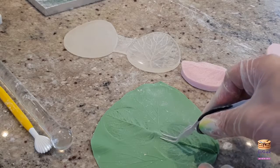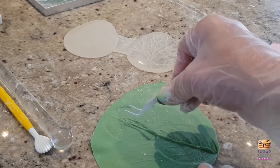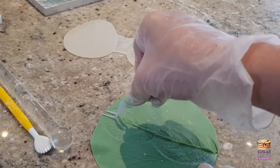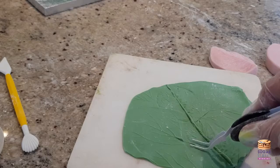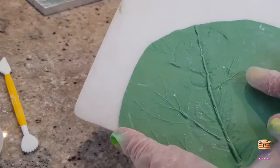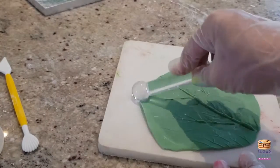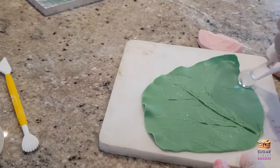I've taken these inverted tweezers and I'm following the lines that the veiners have naturally given me, squeezing them to add some more dimension — I want those to stick out and protrude, because if you have a look at real cabbage leaves, that's what they do. Then I'm just taking my ball tool to thin out those edges a little bit.